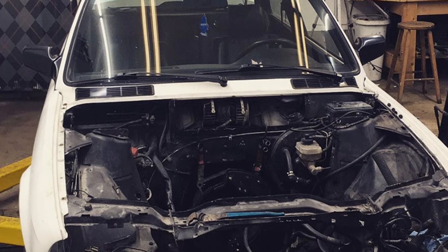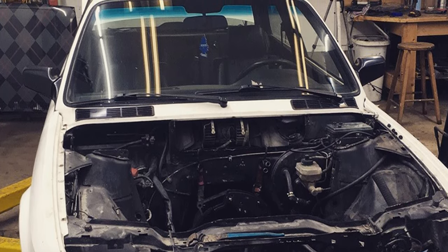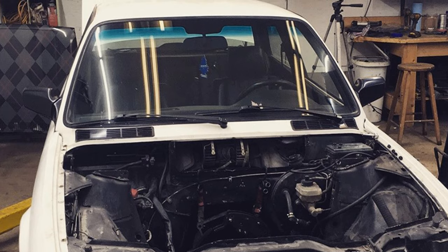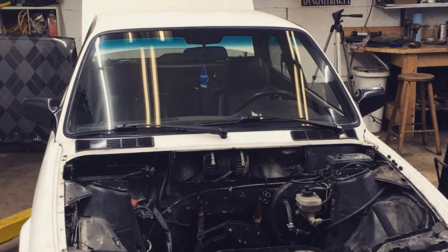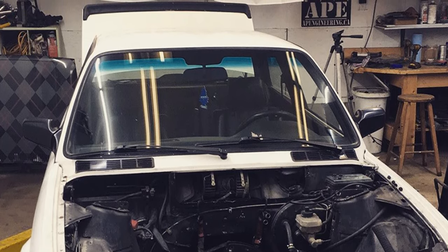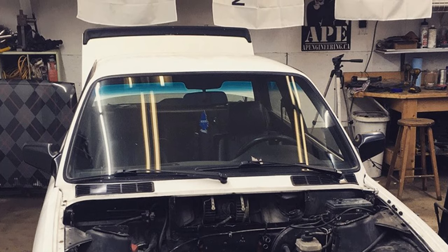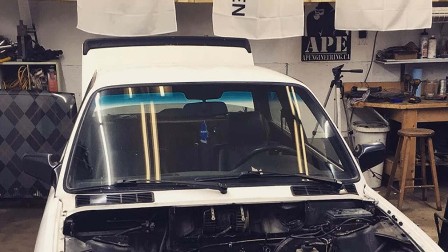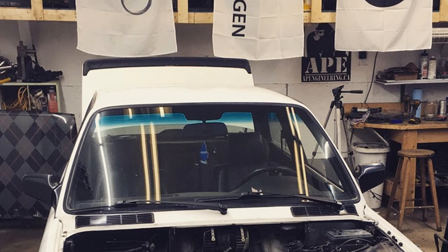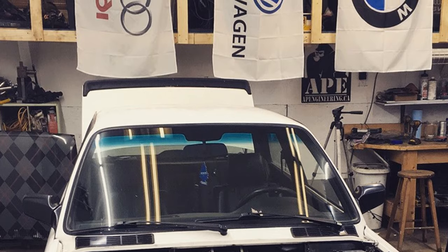In the next videos it's going to be more fabrication of the missing parts and trying to finish the actual installation of the motor in the car. Once that's done, I'll take everything apart, give everything a good cleaning, rebuild the engine with a new timing chain and all new gaskets, and then do final assembly in the car. After that it's exhaust, fueling, and wiring. If you want to follow the build, hit that subscribe button.